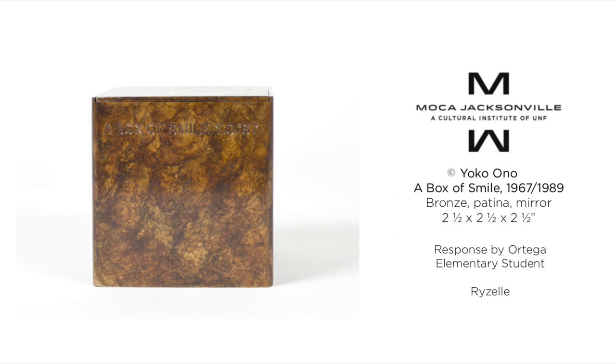The texture looks amazing and the gold text is unique. That's why I like A Box of Smile by Yoko Ono. In conclusion, Yoko Ono made a beautiful masterpiece. I love this artwork. Thank you so much for listening. I hope you enjoyed. Goodbye.